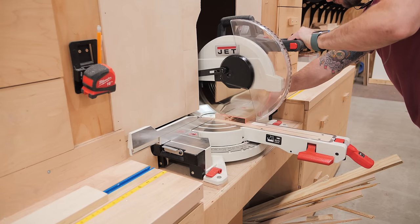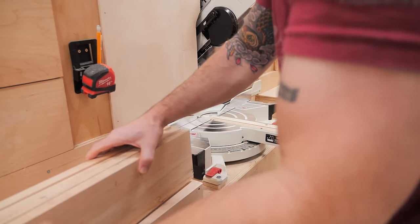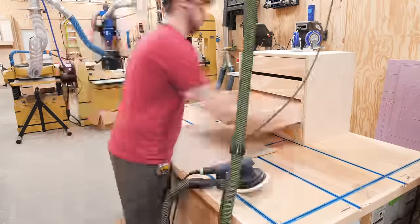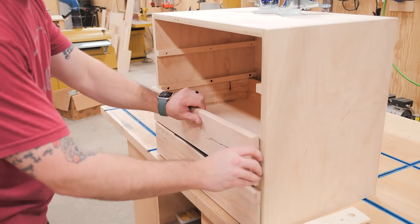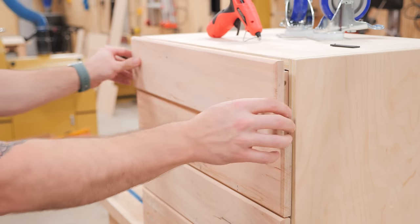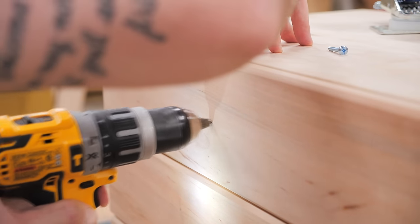I cut the false fronts to length at the miter saw — I am so glad I got the stop lock system dialed in, as it has been super handy on these projects. I added a chamfer to the edges of the drawer fronts at the router table, then sanded the drawers and drawer fronts, breaking any sharp edges. I installed the false fronts using the same spacer method, using hot glue on the topmost drawer since I couldn't get a clamp there, and then installed the same pulls as on the table saw cabinet. This time I decided to recess the pulls, as I didn't want them sticking out and hitting my knees while working at the drill press.